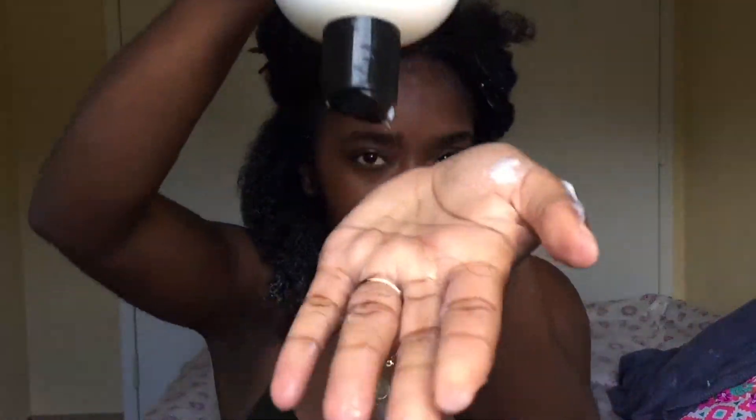So I'm just gonna work on this side first. I'm going to add some conditioner — basically you're gonna work it all into my hair until my hair is fully saturated. You want to use a cheap conditioner; you don't want to use an expensive conditioner, but you want a conditioner with great slip.